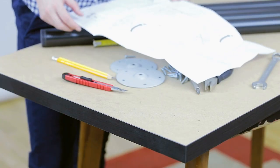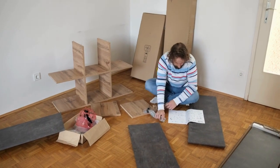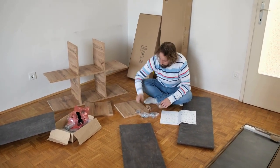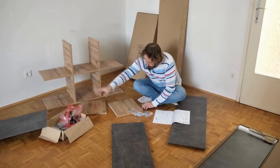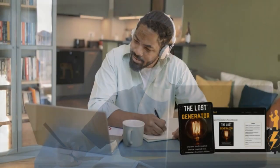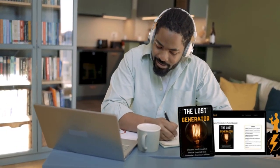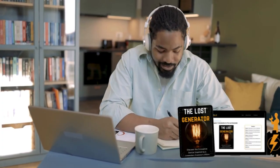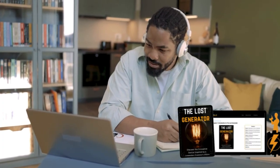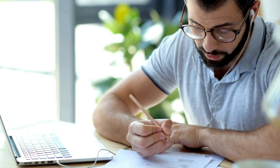It promises that you can build the device using parts that are easily found at local hardware stores, making the project accessible and implementable without needing rare or expensive components. The construction process is described step by step, and the simplicity of the explanation is one of its strong points. You follow a well-defined plan that includes a list of materials, precise diagrams, and an assembly guide that details each part of the project. Even for those with little manual skill, the guide strives to make the experience as intuitive as possible.